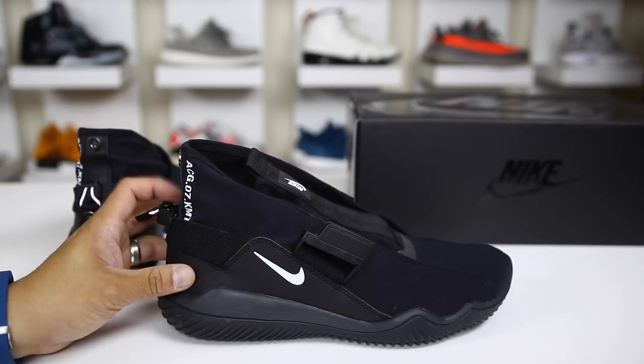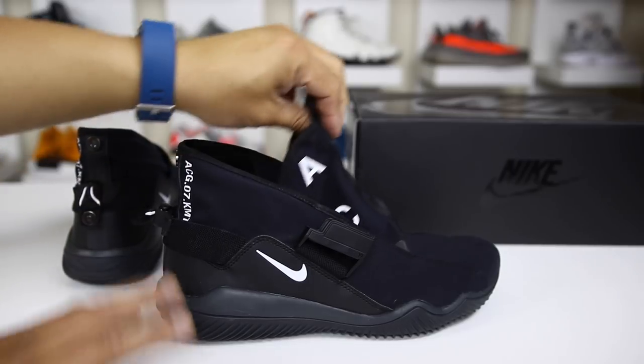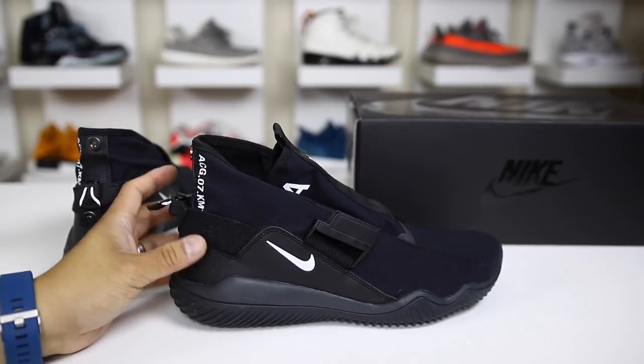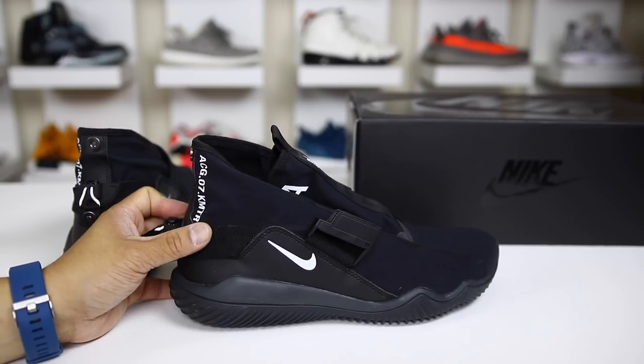Nike recently released this crazy named sneaker, the ACG07KMTR, but the crazier part about the shoe is definitely the lockdown method. Plan on covering the details of this shoe as well as what KMTR means in this video.